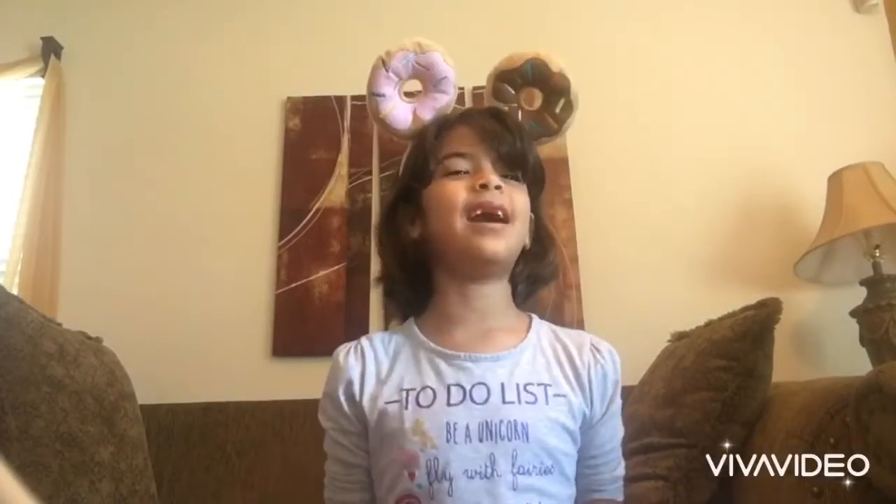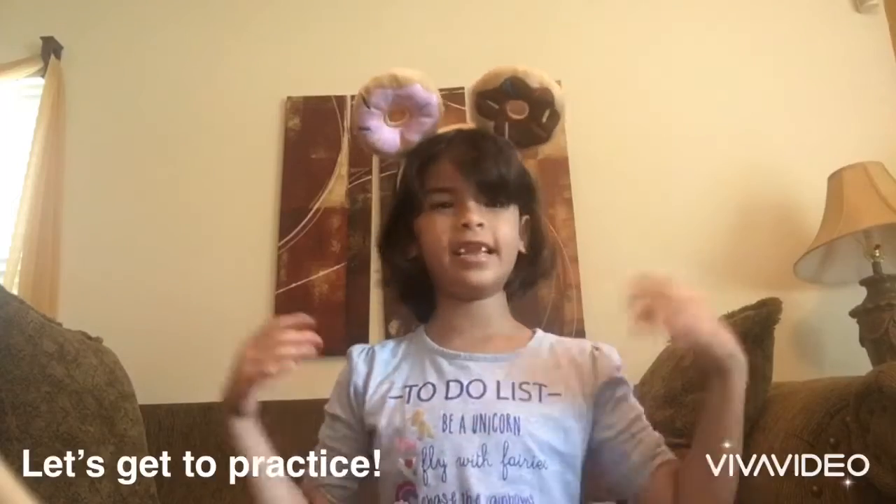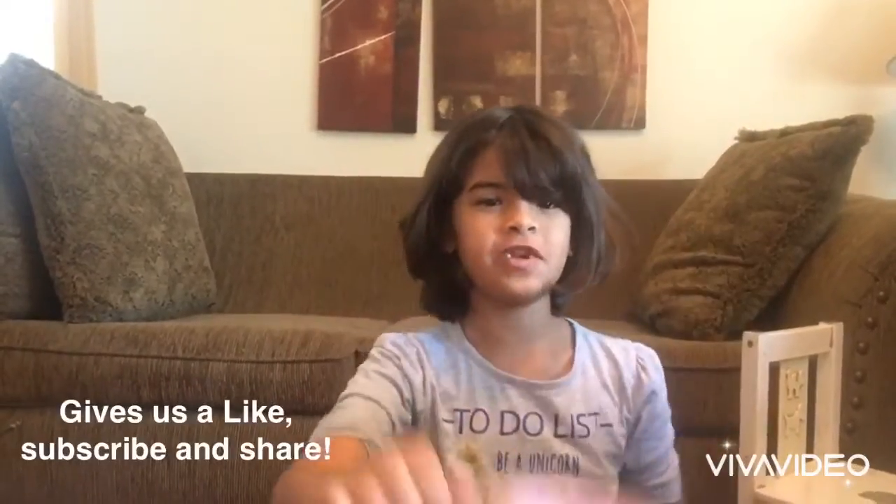Have you realized how much I have said about the grip? Well, that is how important it is. So let's get to practice. Thank you for watching my video. I hope you enjoyed it. Please leave a like and subscribe — and don't eat my doughnuts!